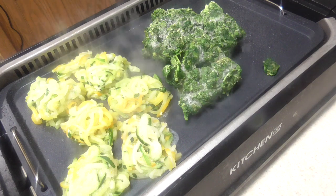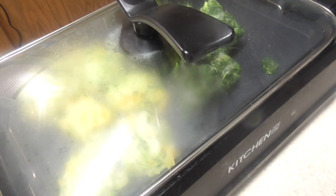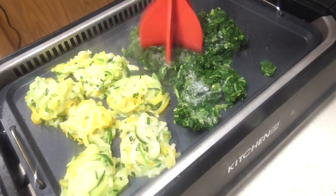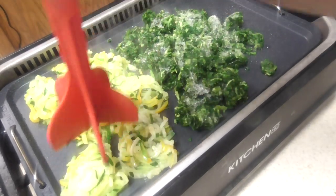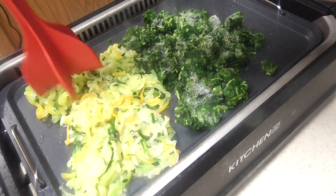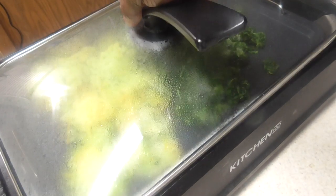Set the time up for 4 and a half minutes — 4 minutes and 30 seconds. Starting now. About 2 minutes have went by, let's see if I can break any of this up. Needs a little bit more time, but we're getting there.